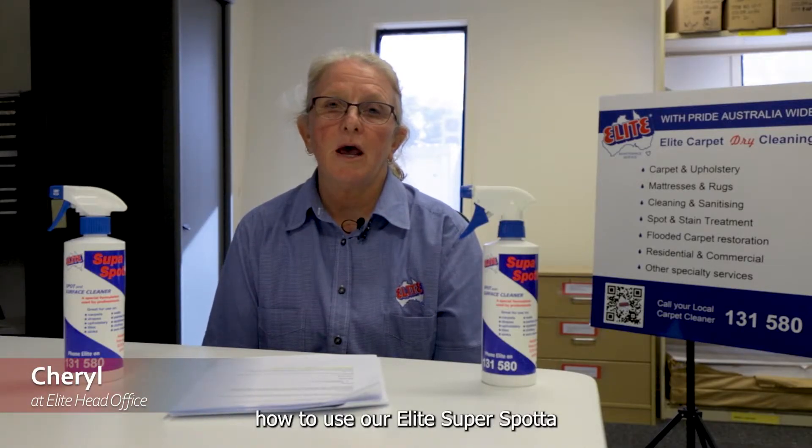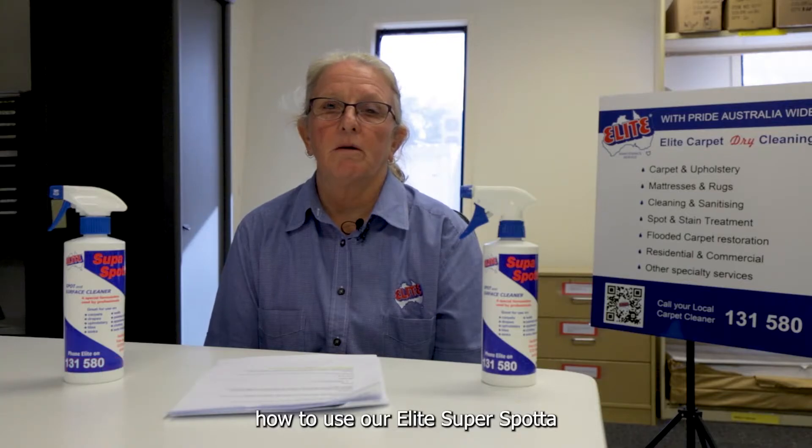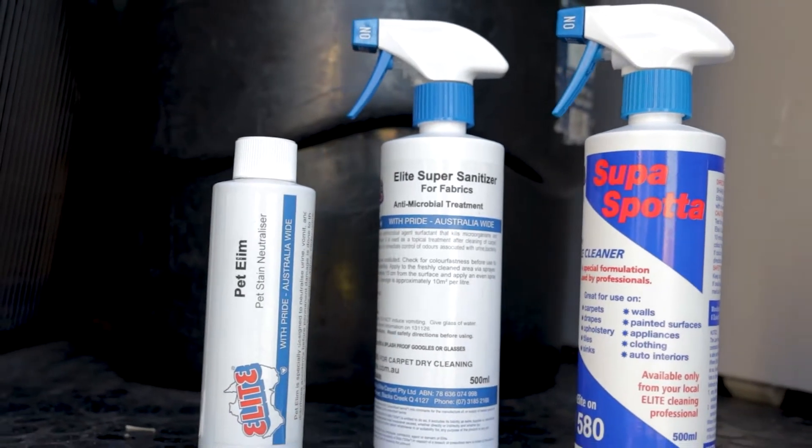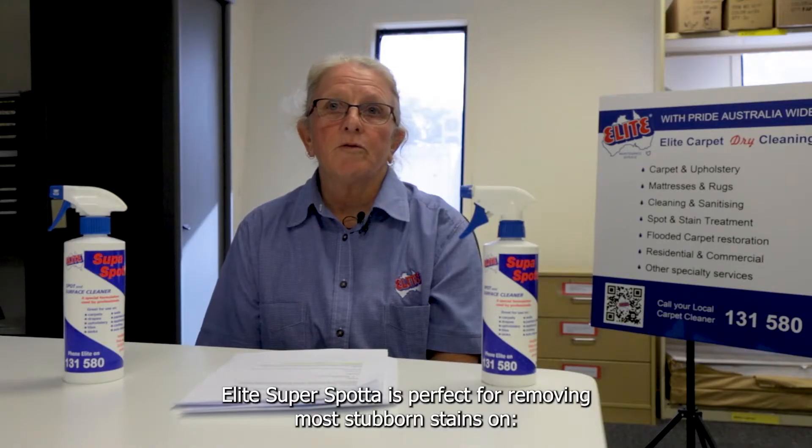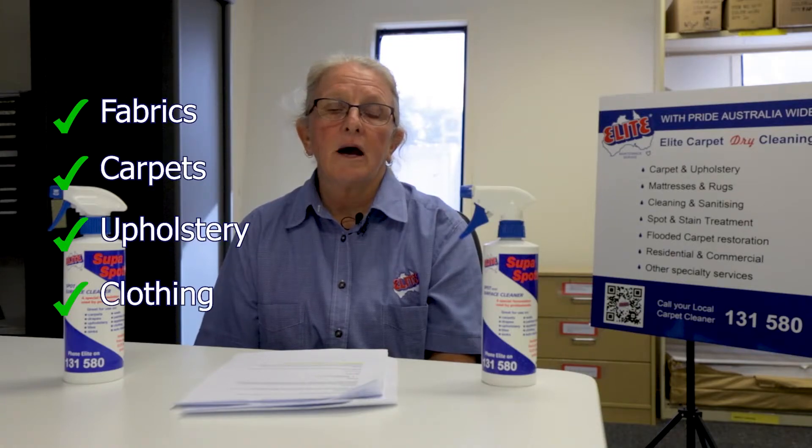Hi, I'm Cheryl from Elite and today I'm going to demonstrate how to use our Elite SuperSpotter. Elite SuperSpotter is perfect for removing the most stubborn stains on fabrics, carpets, upholstery, clothing and car interiors.